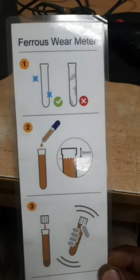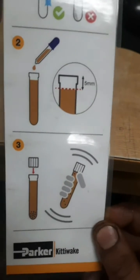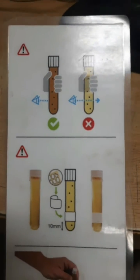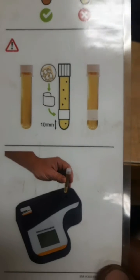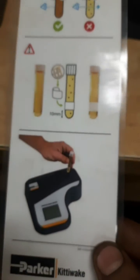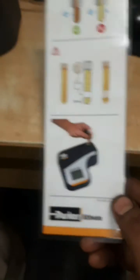Keep the tube clean — it should not be dirty — and fill up to the top keeping 5 mm clear. Shake the tube properly so that all the ferrous wear settles down. Now we have to put it in and blind the bottom of the tube with a sticker provided along with the kit. I was not having the sticker so I used an alternative, and then you put it in and measure the ferrous content.